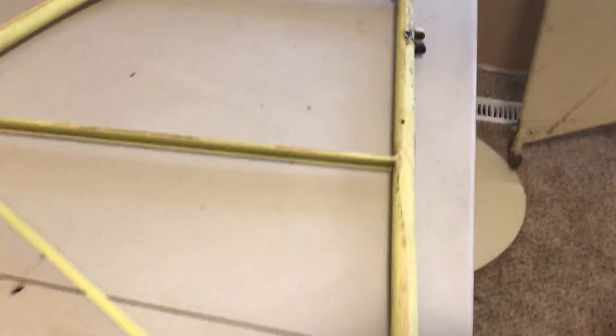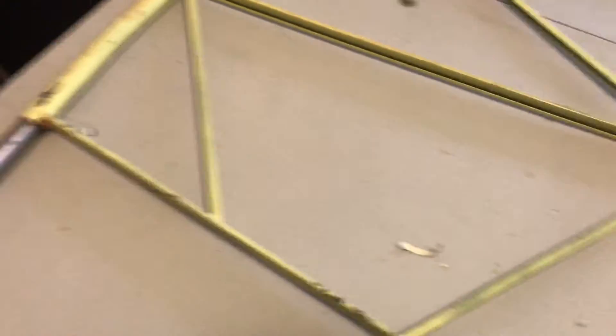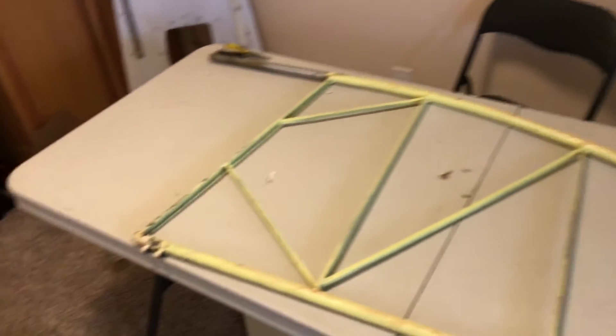This is the finished frame — the part without the fabric on — and I'll give you a closer look at why I'm doing this. This is the right elevator. You can see it's really bad, so no more flying with this. We'll show you the finished product and the application a little later.